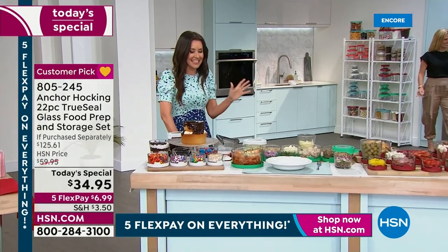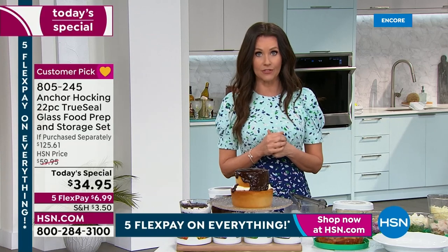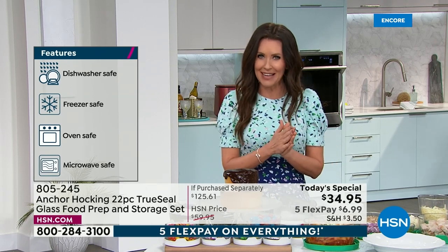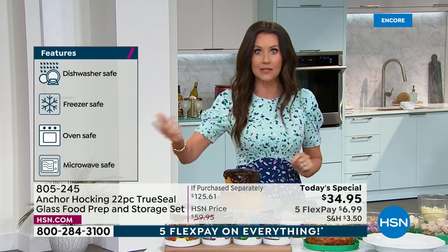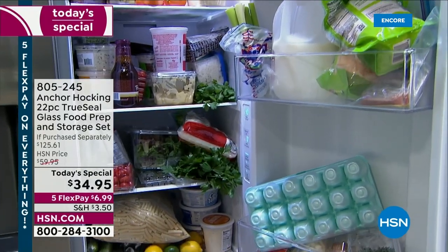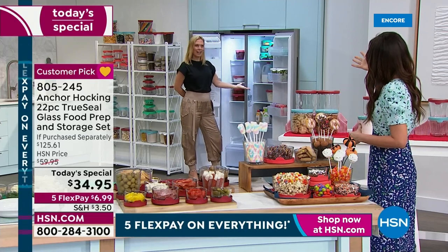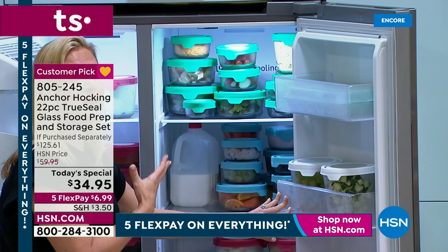How many times have you gone to the fridge with great intentions - if you have to cut and clean broccoli first, you might just grab something else faster. What are you using right now for leftovers? Are you using plastic - do you know where the lids are? Are they warped or discolored? Would you confidently bring that to a church potluck? This is the way to truly have gorgeous leftovers that you'll actually eat. Your fridge can go from that messy before to this beautiful after.